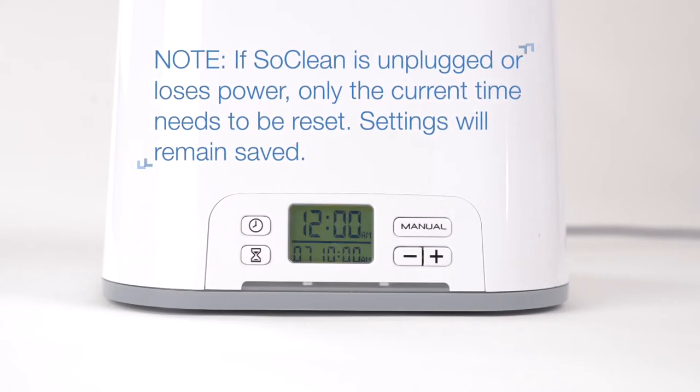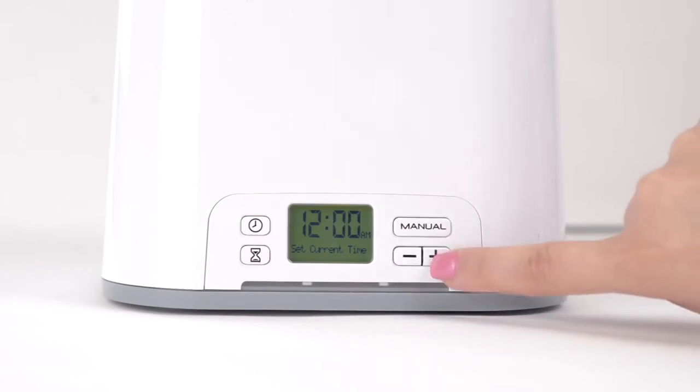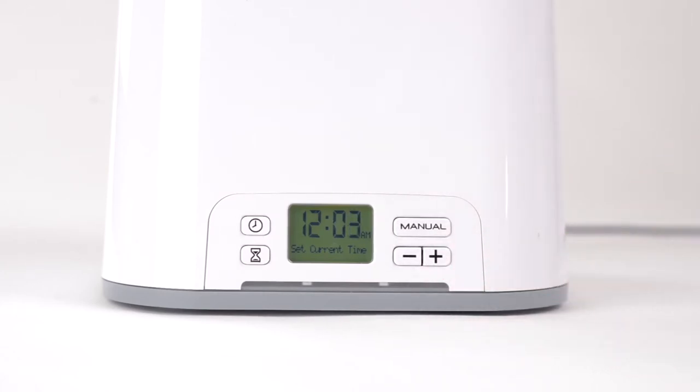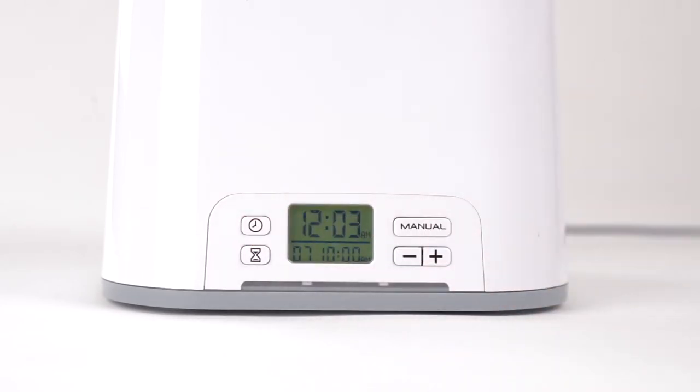The settings will remain saved. To set the clock and current time, press the clock button. Change the time by pushing the plus or minus button until your current time is reached. Then press the clock button once more to store your time and return to the home screen.